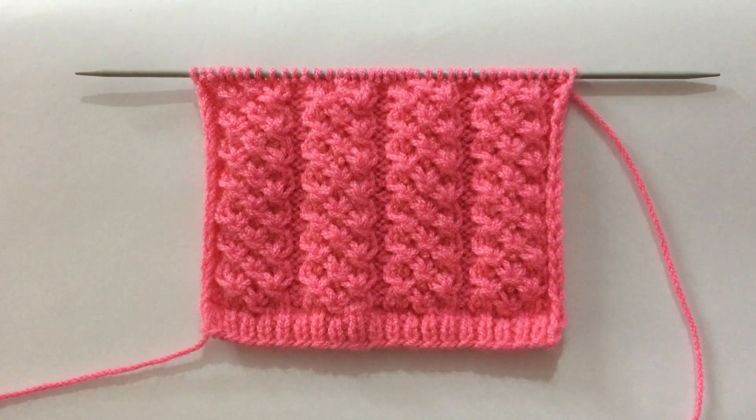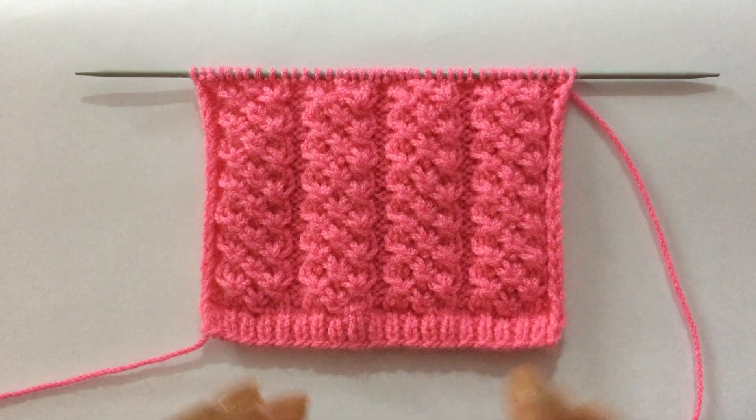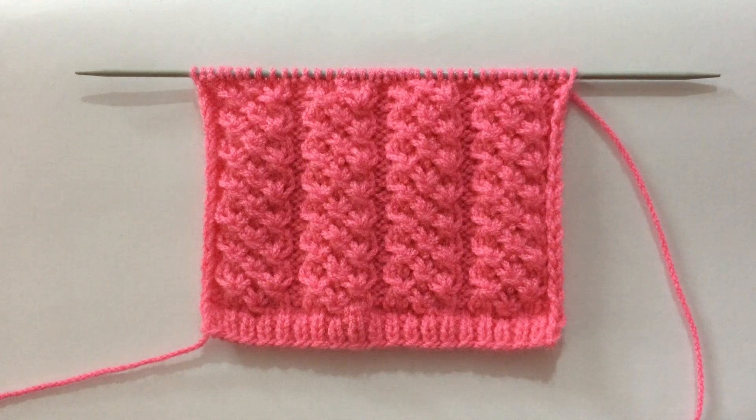Welcome back to my channel. Today I'll show you how to knit this beautiful stitch pattern. You can use this pattern in both gents and ladies sweaters, cardigans, and jackets.